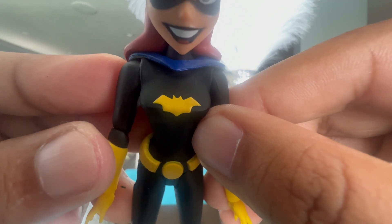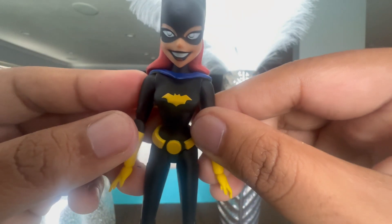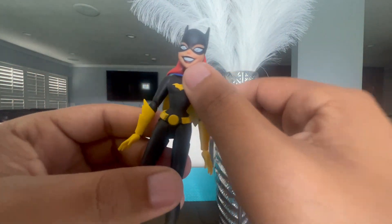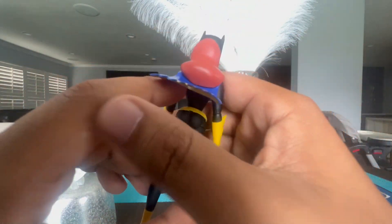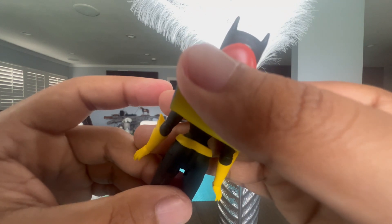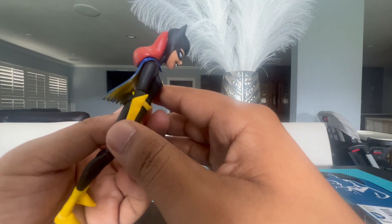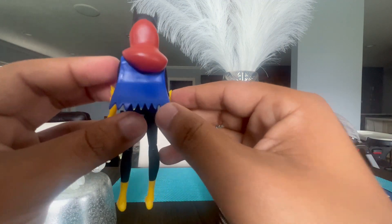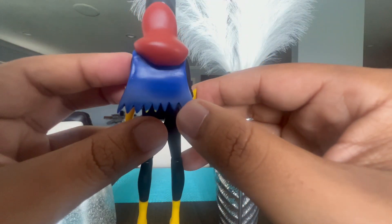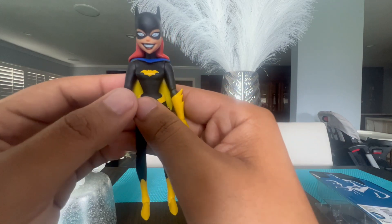Up close, the symbol looks amazing — very faithful to The New Batman Adventures. The belt they did a great job on, and on the back you can see the belt is still the same. As for the cape, it's just like from The New Batman Adventures except there's a little bit of paint missing, but no big deal.